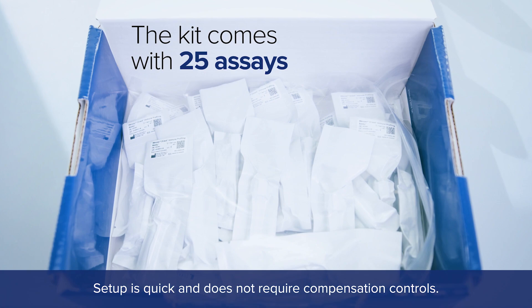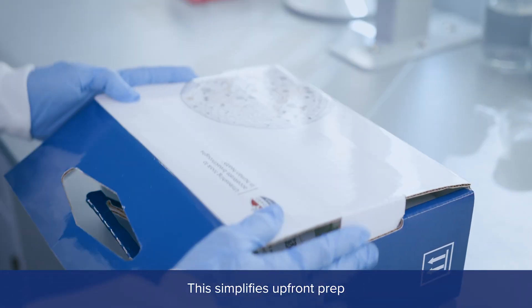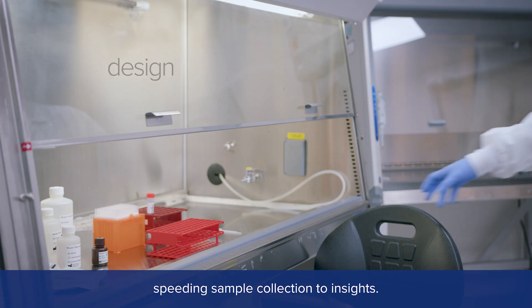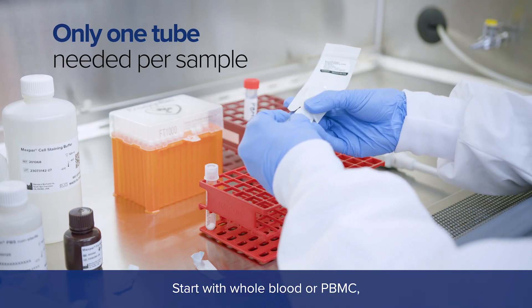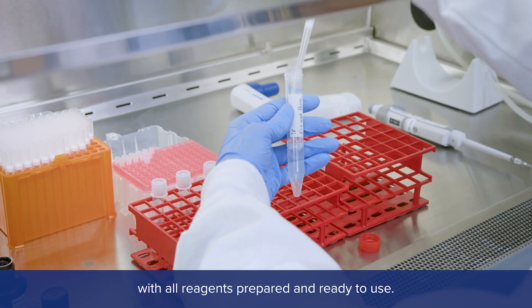Setup is quick and does not require compensation controls. This simplifies upfront prep that can take days and weeks with conventional fluorescence, speeding sample collection to insights. The kit has all you need. Start with whole blood or PBMC, with all reagents prepared and ready to use.